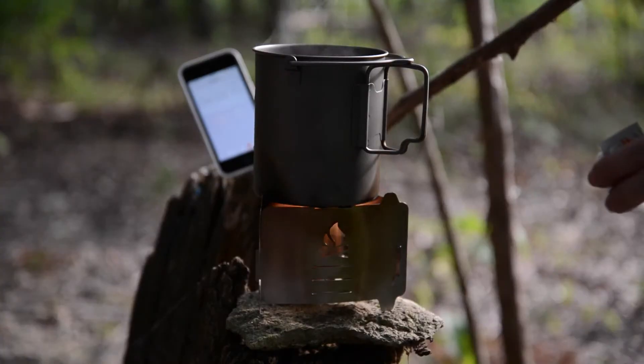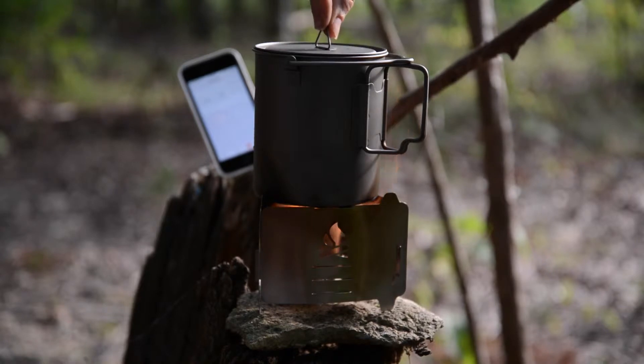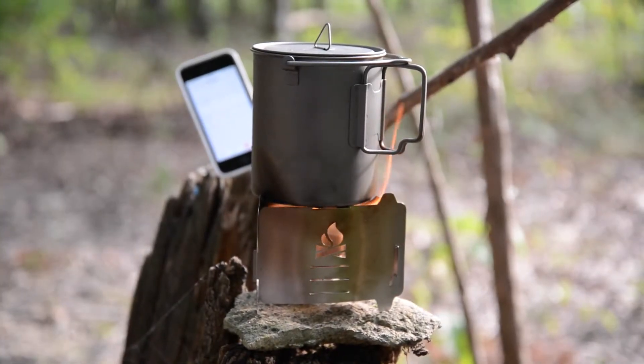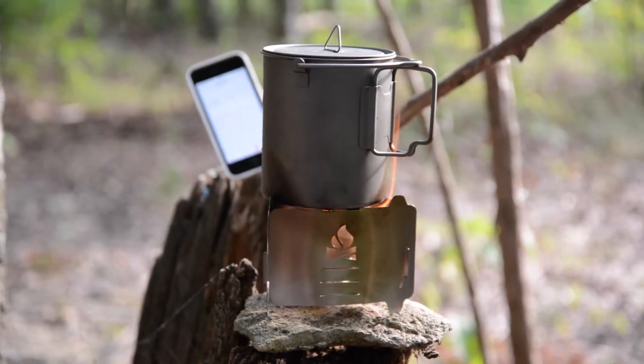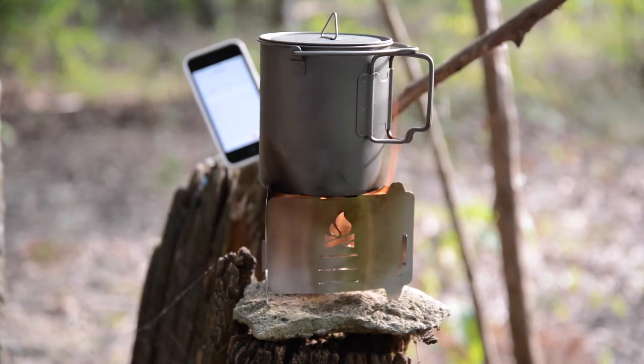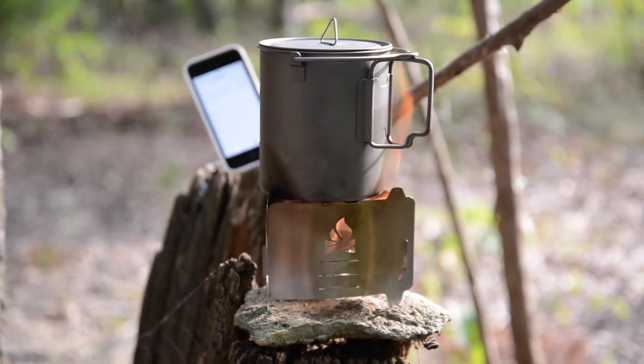It's bubbling — didn't expect to see that so quick. That chili was really cold and it's already starting to boil. I'm sure there's a nice cold spot in the center. So probably going to take one more tab, but it is actually boiling pretty quickly.